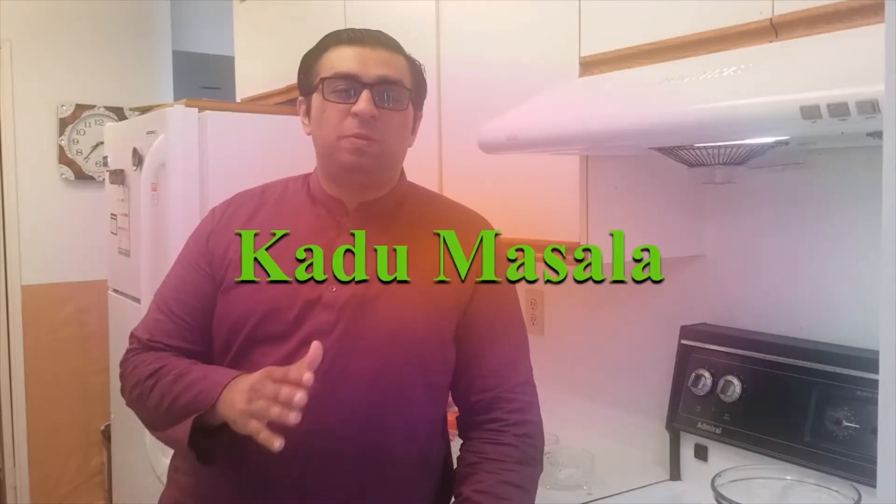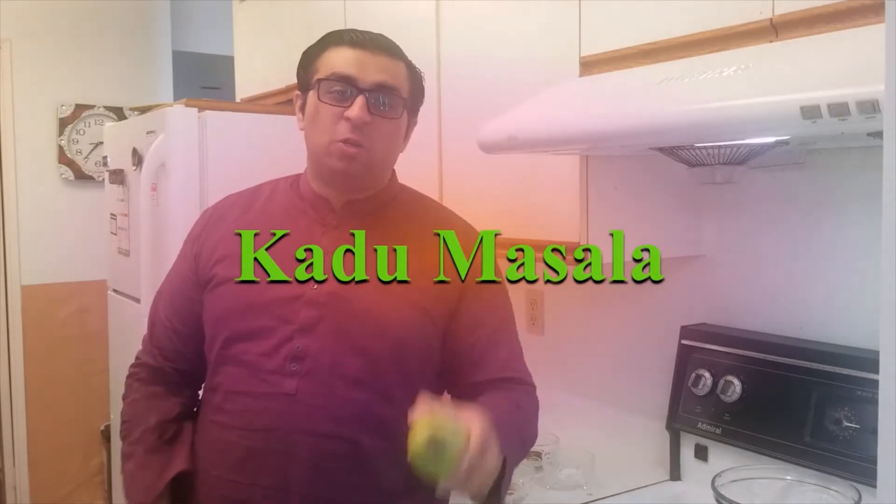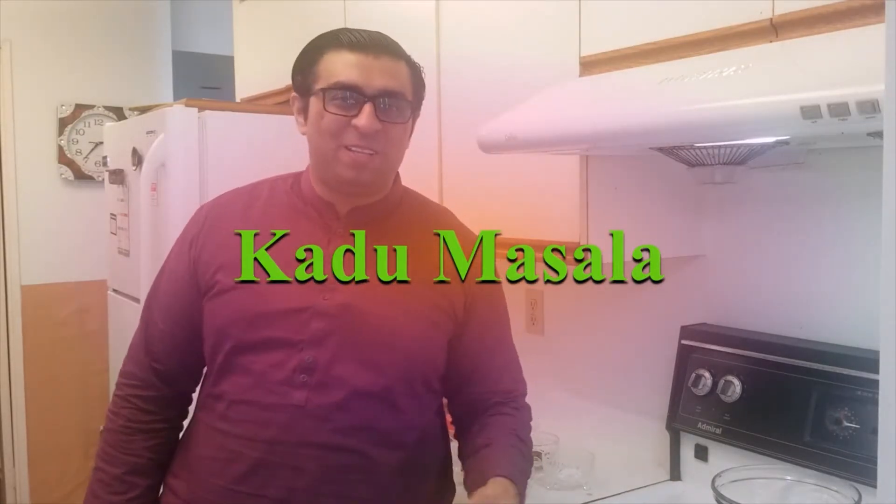Assalamu alaikum viewers, this is Atif Rehman with another episode of Twin Cooking on Twin TV. Today we will be learning how to make kaddu masala. Kaddu is what we call squash in English. Come on in and let's see the ingredients.